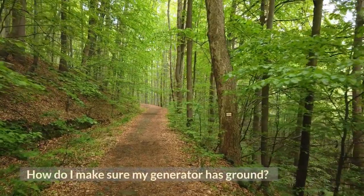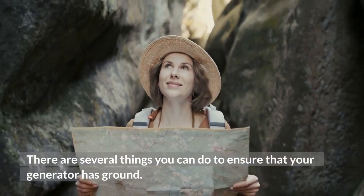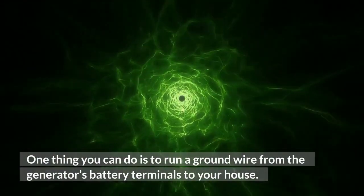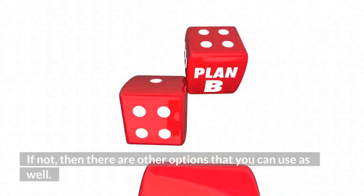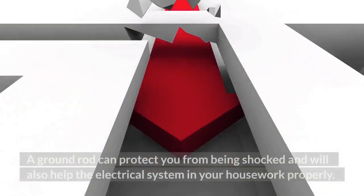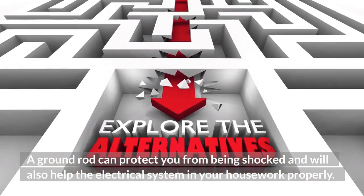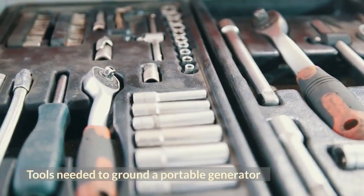How do I make sure my generator has ground? There are several things you can do to ensure that your generator has ground. One thing you can do is to run a ground wire from the generator's battery terminals to your house. If you have an open area in your yard, then this may be sufficient. If you do not have a ground rod, then it is best to get one before installing your generator. A ground rod can protect you from being shocked and will also help the electrical system in your house work properly.